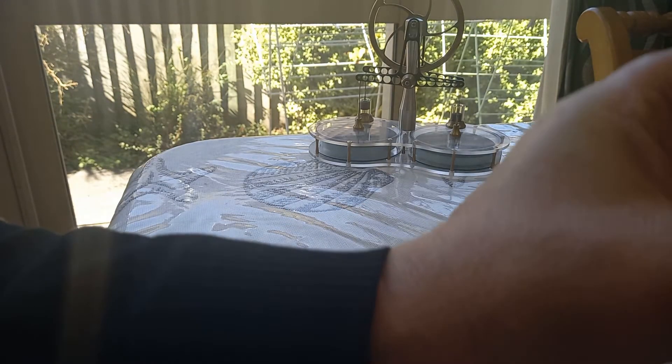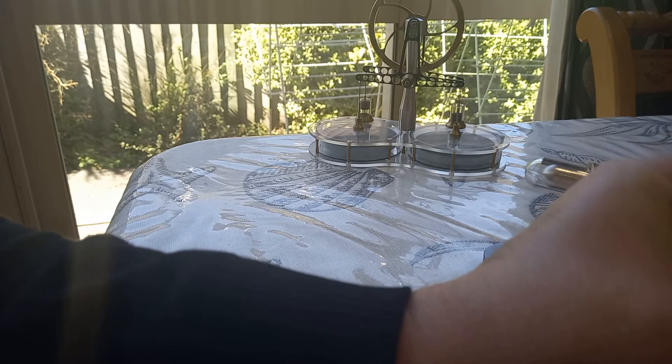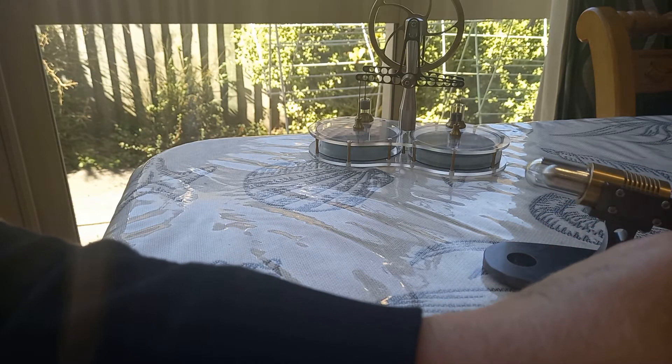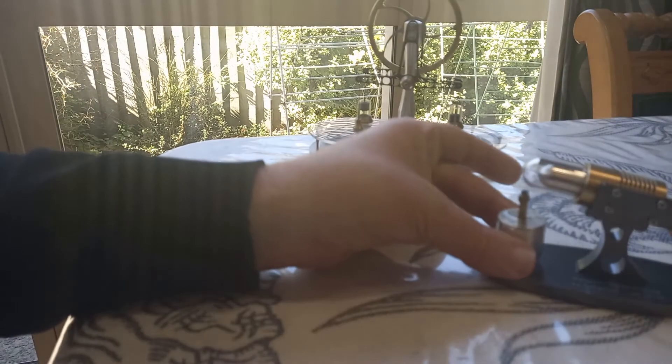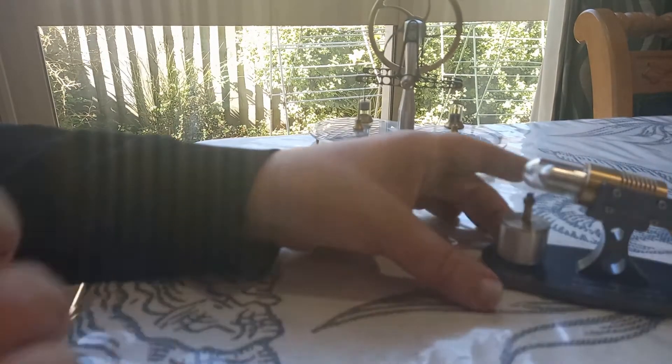I've seen Manson engines on the internet where they've put a trumpet on the exhaust and you can get quite a reasonable chuffing sound. This one has a tiny chuffing sound — you can hardly hear it — but you can hear it, and we're going to see if we can hear that now if I silence everything else in the room.